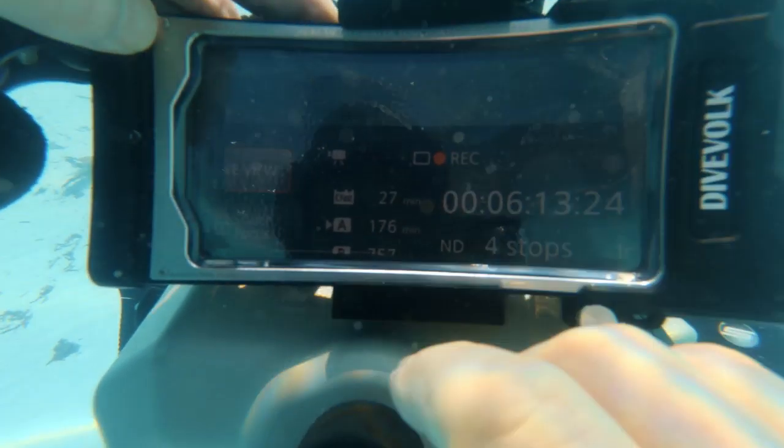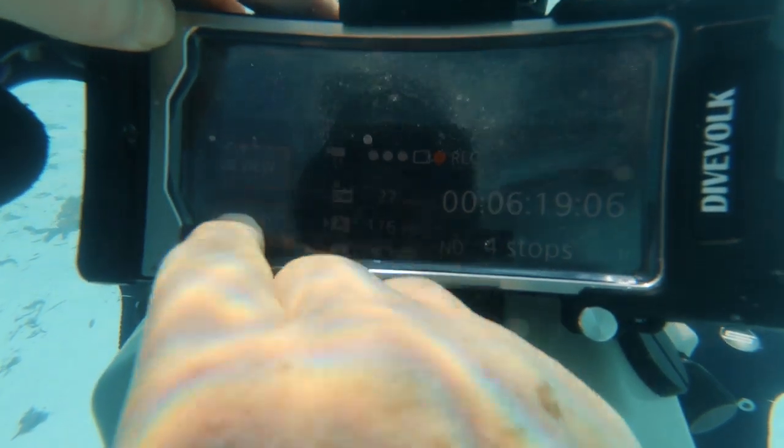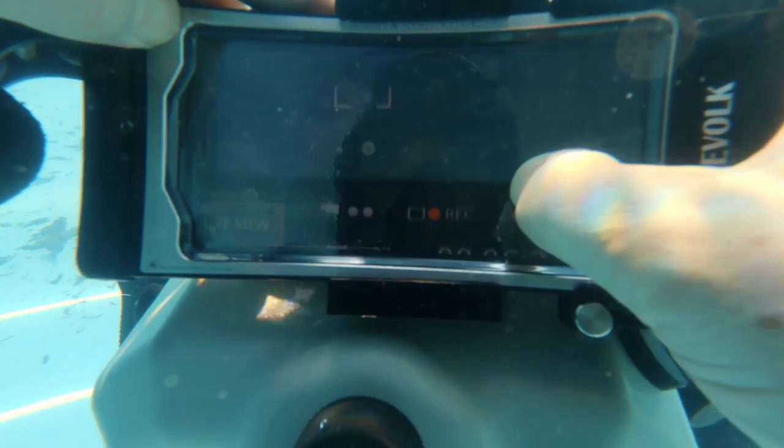By the way, Wi-Fi connection underwater only works over extremely short distances — in other words, the two housings virtually have to touch.